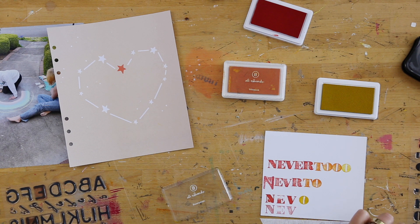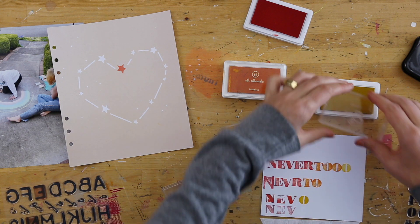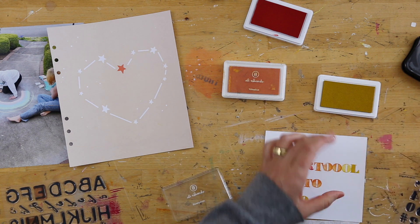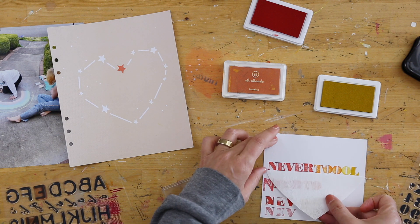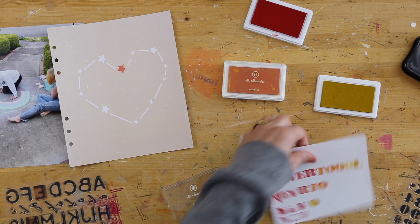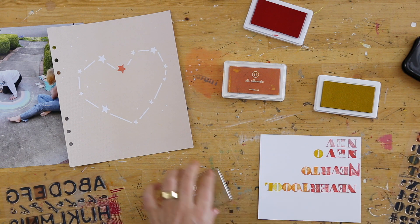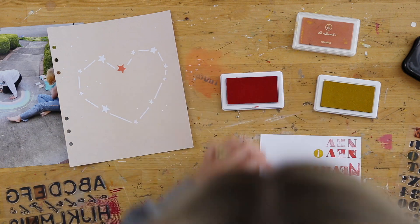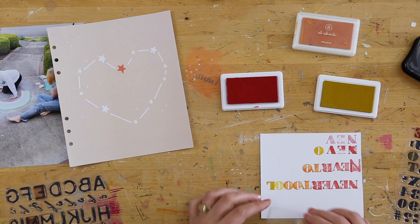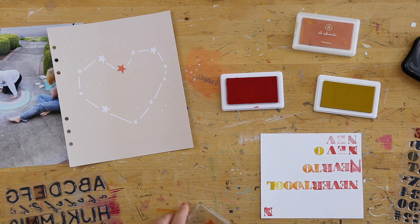I stamped 'Never' with the red, 'Too' with the orange, and then yellow for the word 'Old' — bringing them all together to make one long title. And what you can see that I'm doing here is a bunch of test stamping. I'm kind of trying to decide how this can fit on the width of the cardstock that I have, and whether I'm getting the best version of the stamps that I can. So you'll see that I'm doing it multiple times.